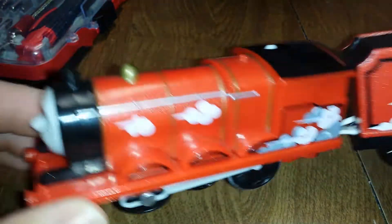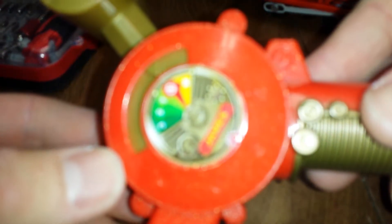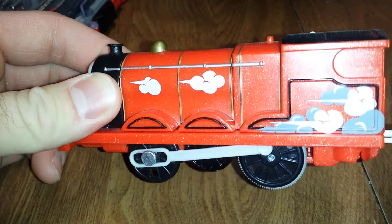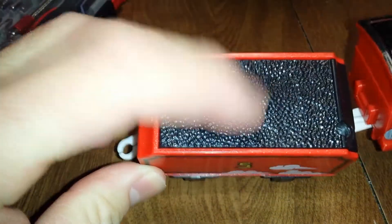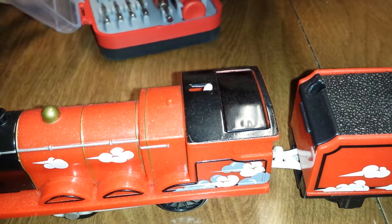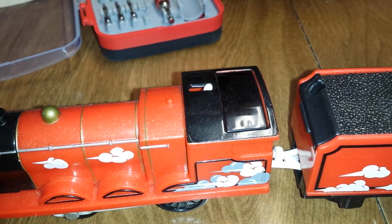Alright, so here we have a remote control 3-speed James. Gotta do a battery replacement. Nice shiny red coat. Batteries are on the tender. This is control James. For this quick task you just need a small Phillips head screwdriver.